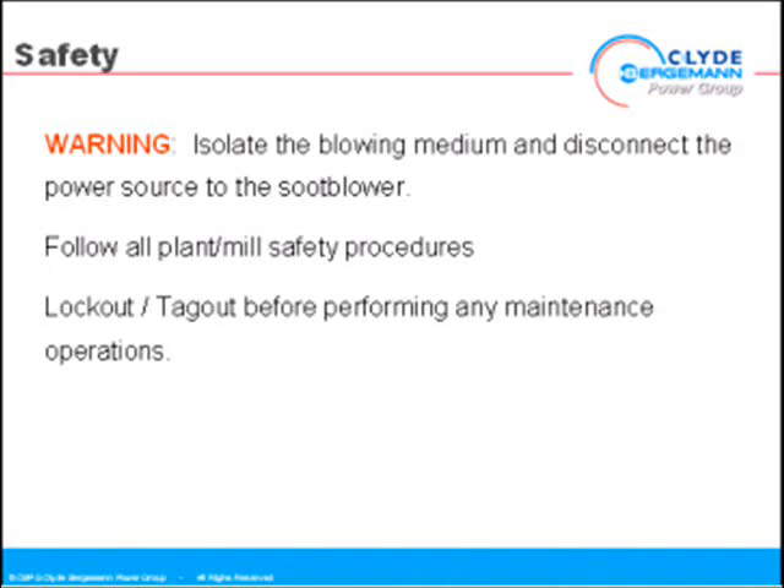Warning. Isolate the blowing medium and disconnect the power source to the soot blower. Follow all plant mill safety procedures. Lock-out, tag-out before performing any maintenance operations.